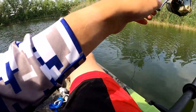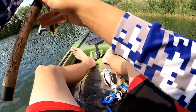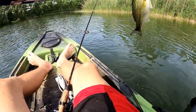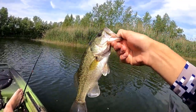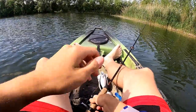Nice largemouth there — probably just over a pound or so. There he goes on the Micro Fry.